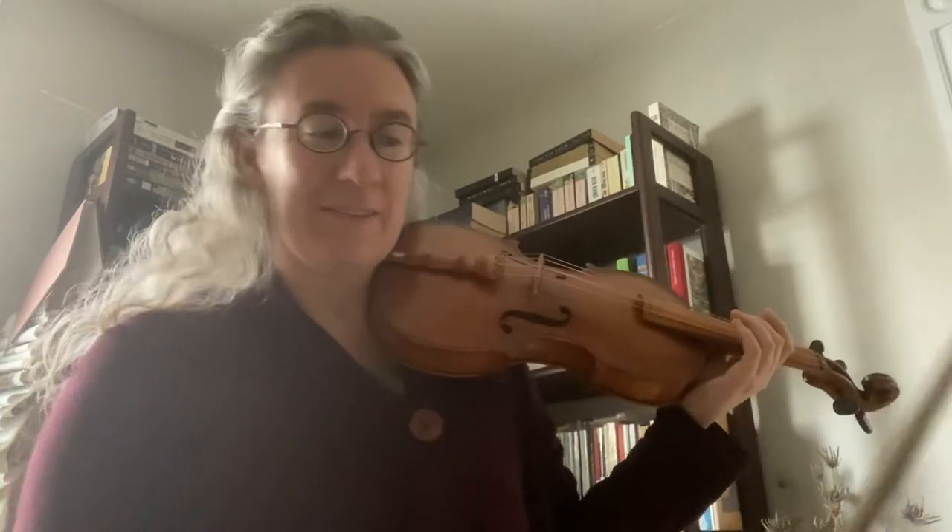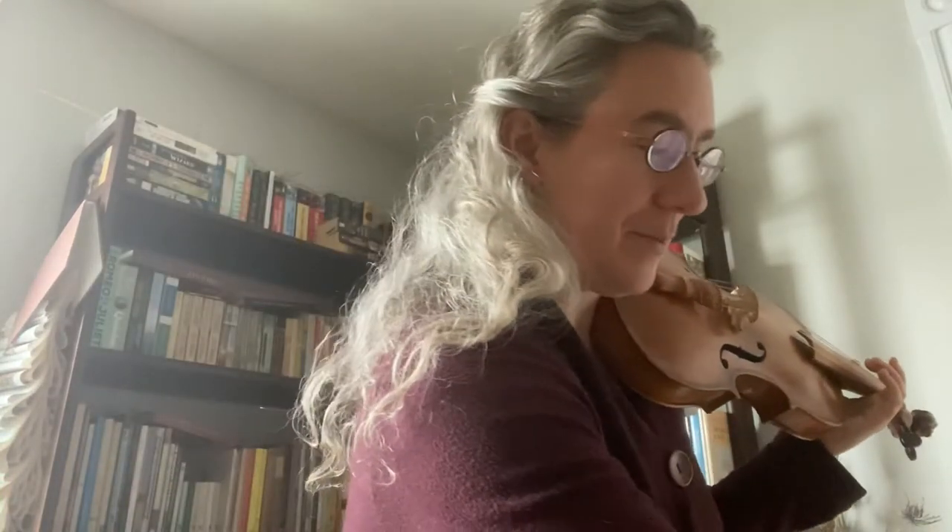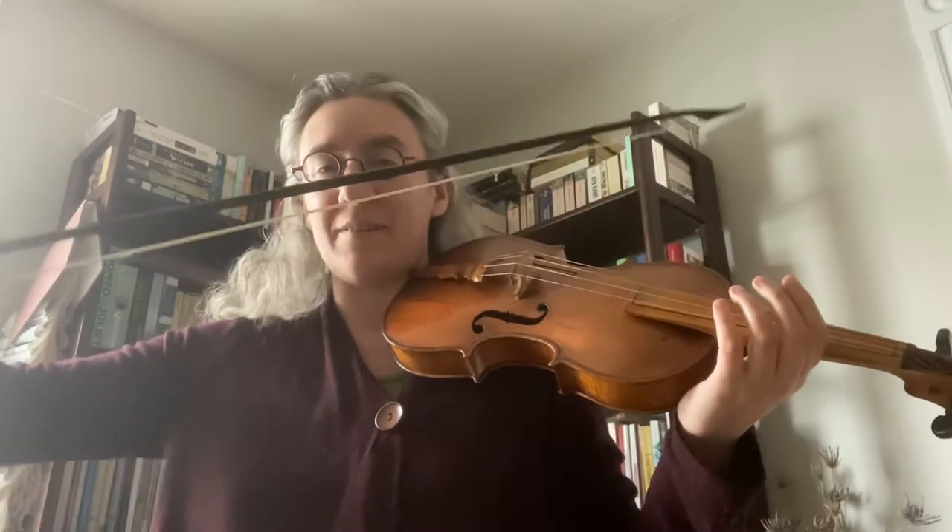And now I'm going to play exactly the same thing on a Baroque bow, which is just a little bit different, as you can see.